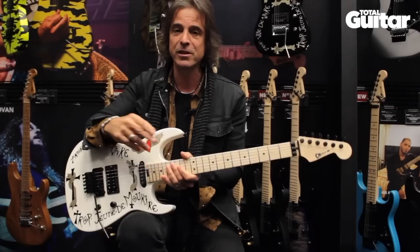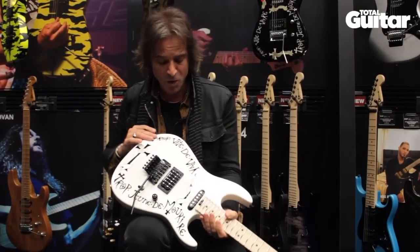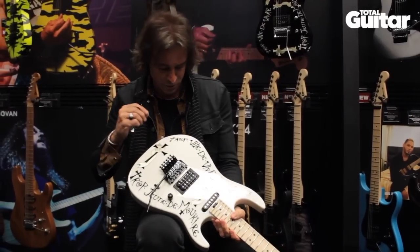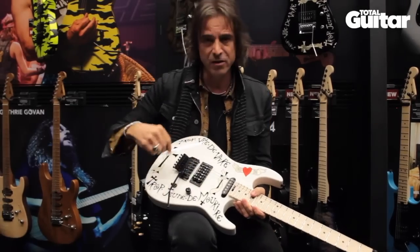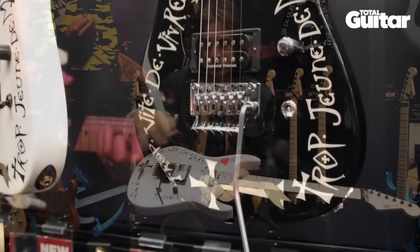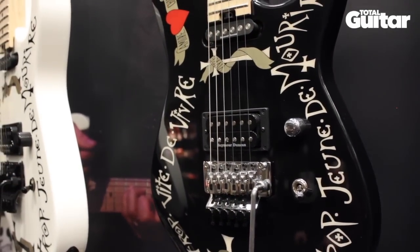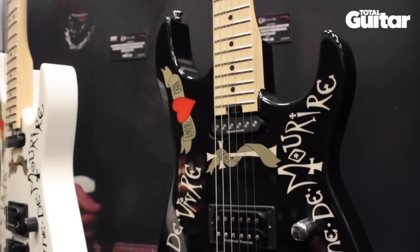I took the blank — it was just primed white — to my friend Gene Hunter, who used to play bass in Jake's band, a San Diego band called Teaser. He's an artist, so we just spent an evening together. I said, 'Paint this saying on here,' and we kind of applied the clip art where it looked like it should go. In two or three hours, we had it done.